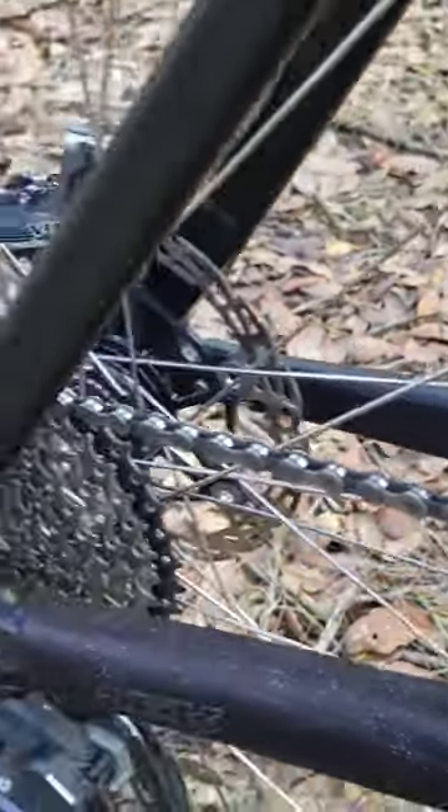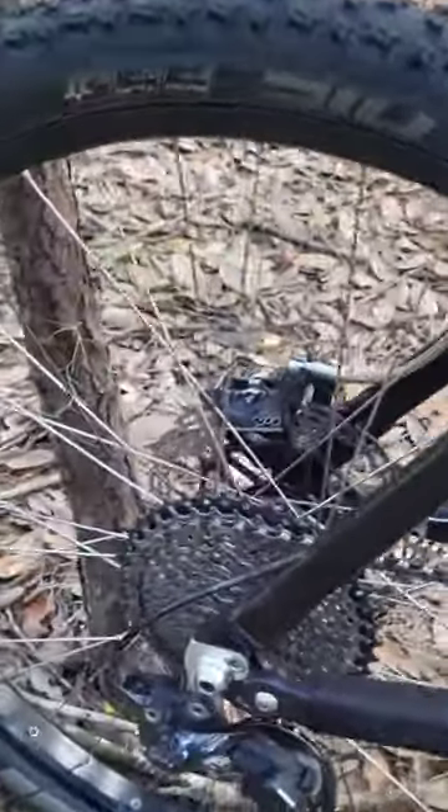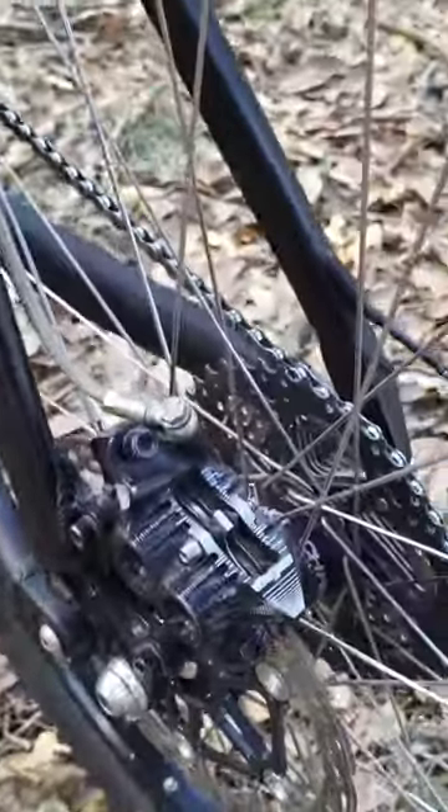This cassette on this bike is paired up with a 10-speed KMC chain. It's an all-steel cassette, so it's rugged — not the lightest cassette in the world, but it's very rugged and durable.